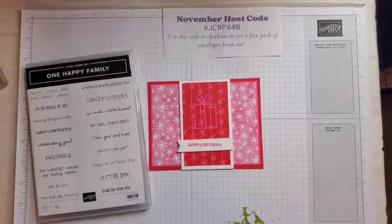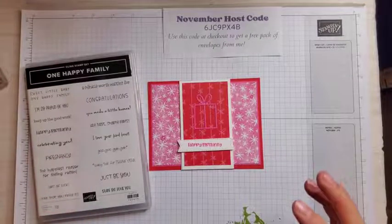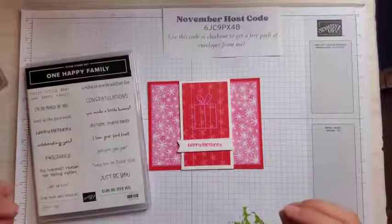Hello, my friends. Welcome to my YouTube channel. If you don't know me, my name is Sarah Chatella McGuire from Sassy Paper Crafts. I'm an independent Stampin' Up! demonstrator.